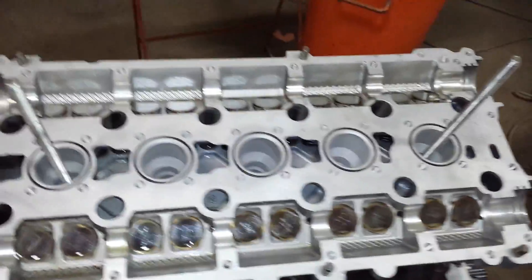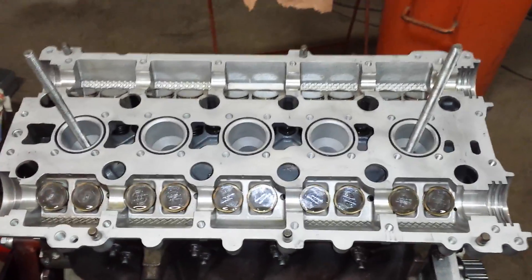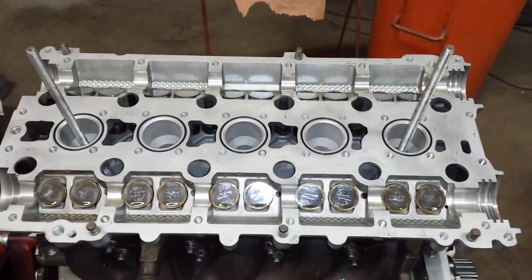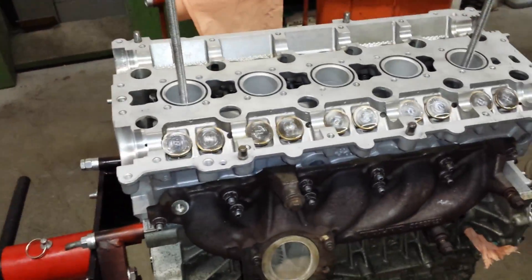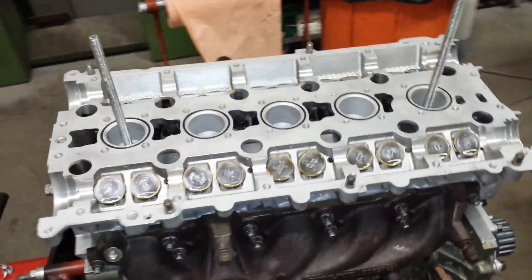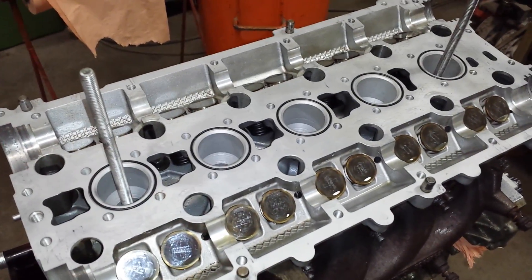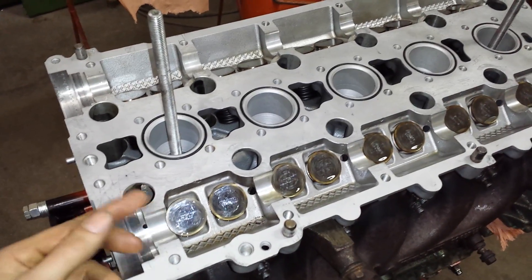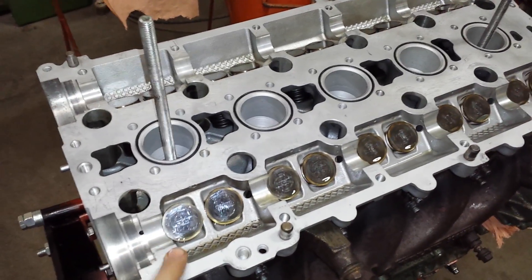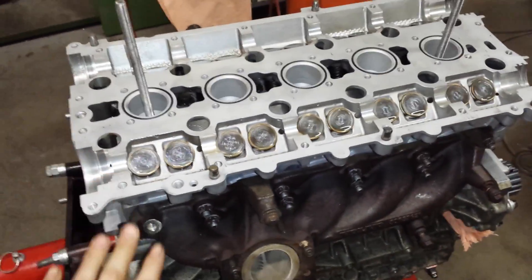This is a Volvo 2.5 liter turbo from the XC90, and this is the lower part of the cylinder head. I'm about to mount what you can call the valve cover. The bearings for the camshafts are integrated in the valve cover, so it's a bit tricky to get it seated.